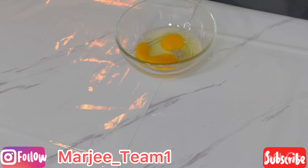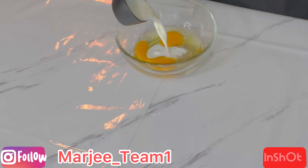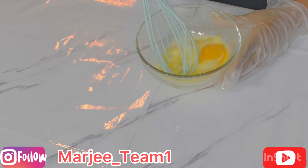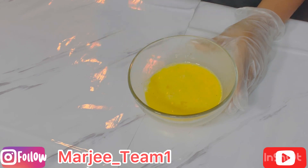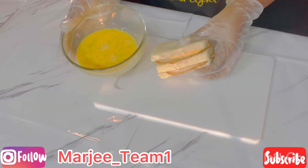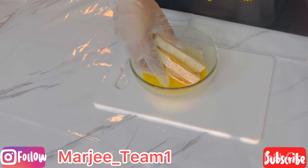Add one teaspoon of pepper and half a cup of milk, then stir until we get a nice mixture. Once it's done it's going to look like this. We're going to dip our sandwich into the mixture and do both sides before we start grilling.